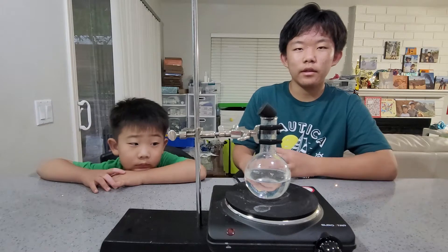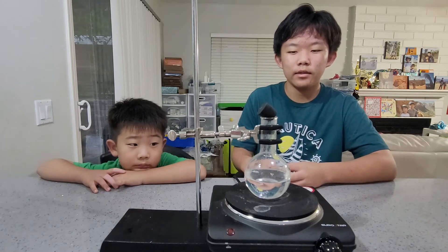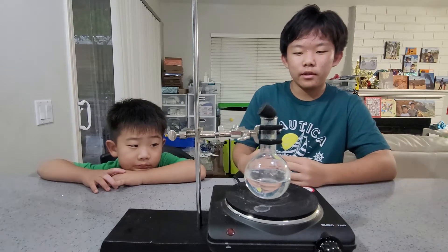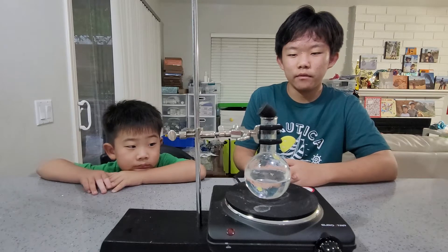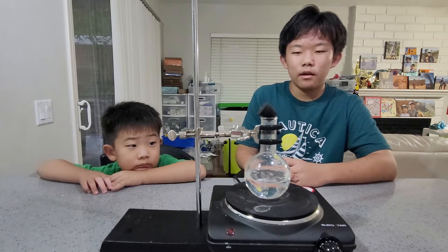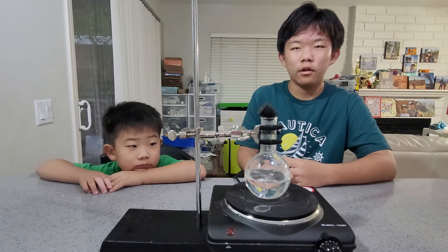You might have noticed that in the high mountains, water boils at a slightly lower temperature, and that's exactly what we did here. What happens here is that as the water boils, it heats the air and pushes them out of the flask. When we seal it and then cool it, the pressure will then decrease, which will then make the water boil at a lower temperature than 100 degrees C.